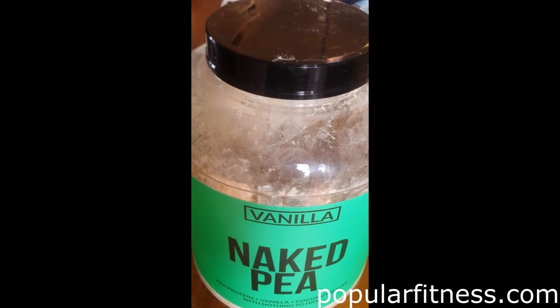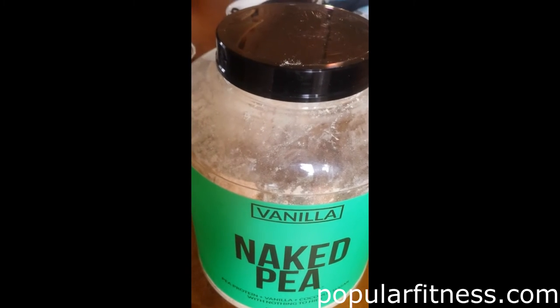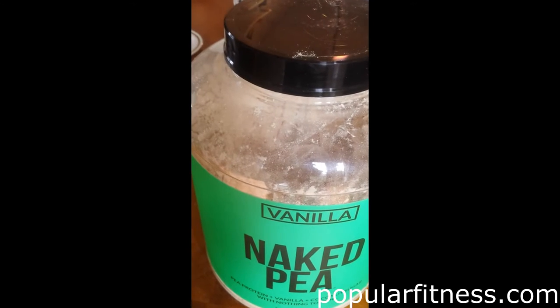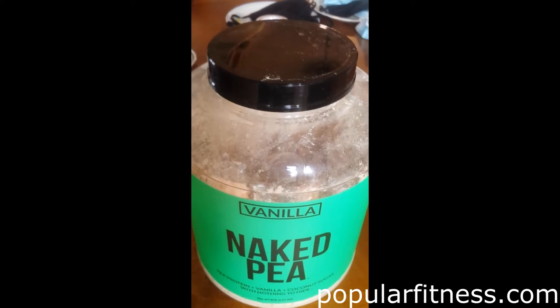First of all, I want to thank Naked Nutrition for sending me their Vanilla Naked Pea Protein Powder Supplement to try. I really appreciate it.